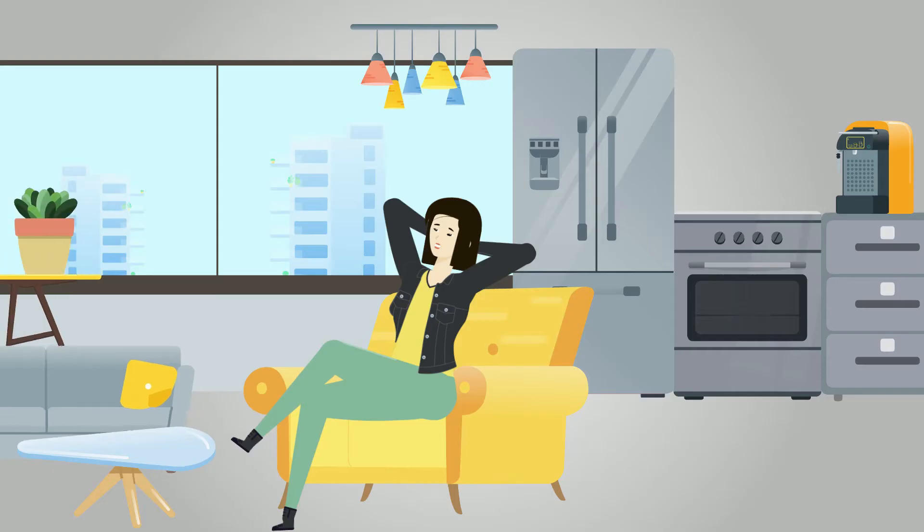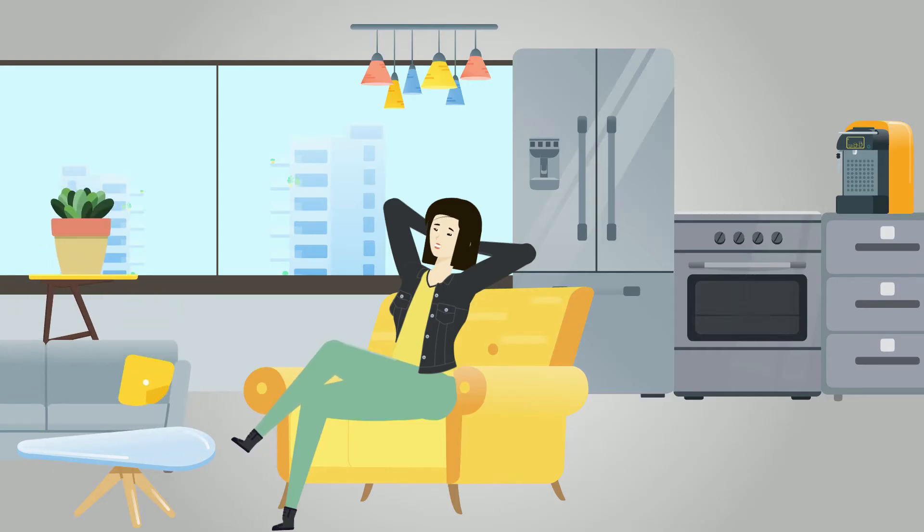Ideal location: somewhere with proper air circulation and where the temperature doesn't fluctuate too much.